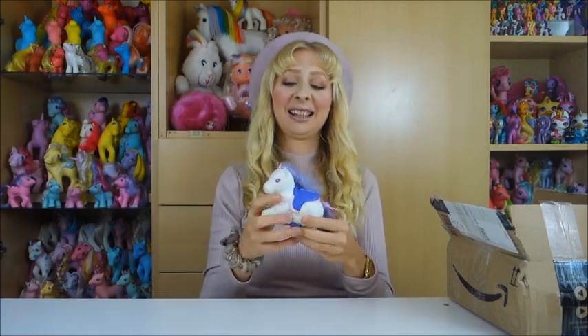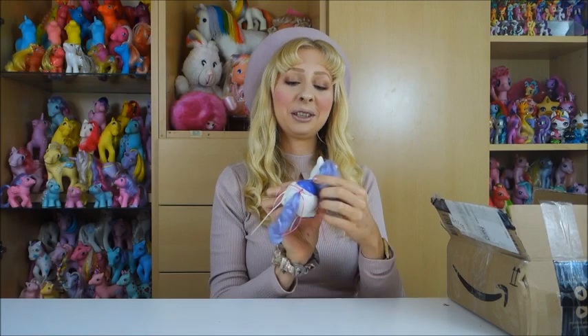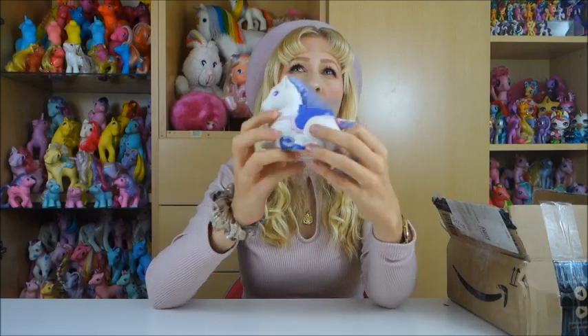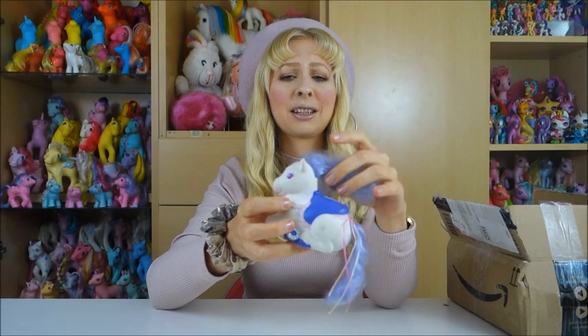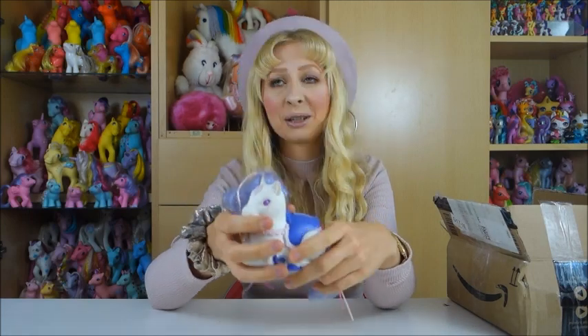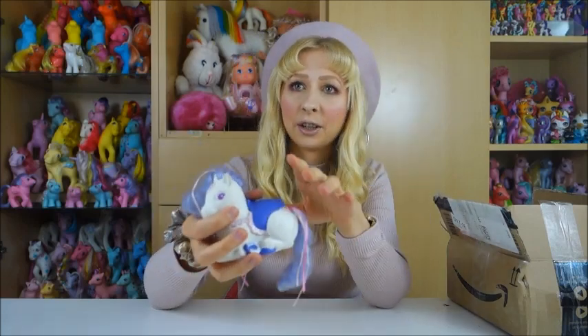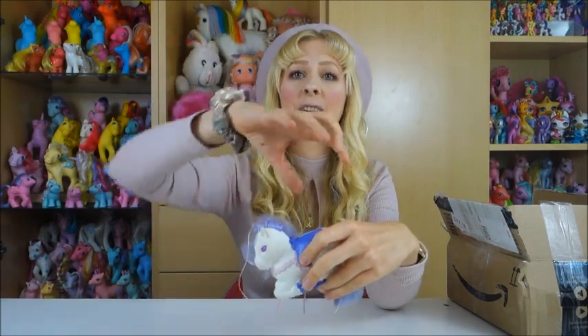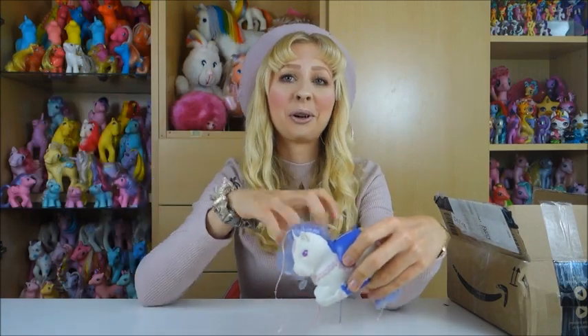Maybe some of you already guessed it — it's a Keepers pony. This is the small baby Keepers pony. Keepers is a toy line by Tonka from the late 80s. I think this is from around 1987, because this is the second wave of Keepers. They came in different animals — ponies, ladybugs, tortoises, bears, snails, and all sorts of things. Either an adult version where you could open up part of it and store your secrets inside.